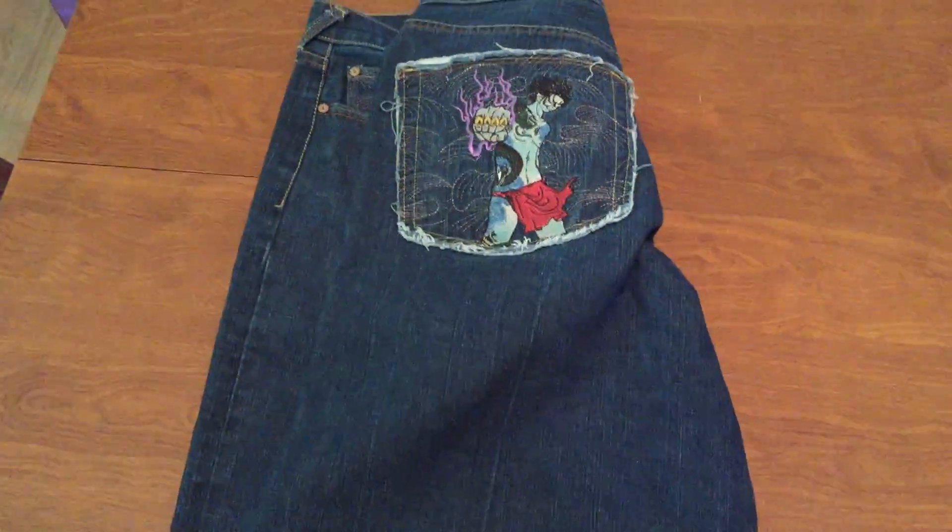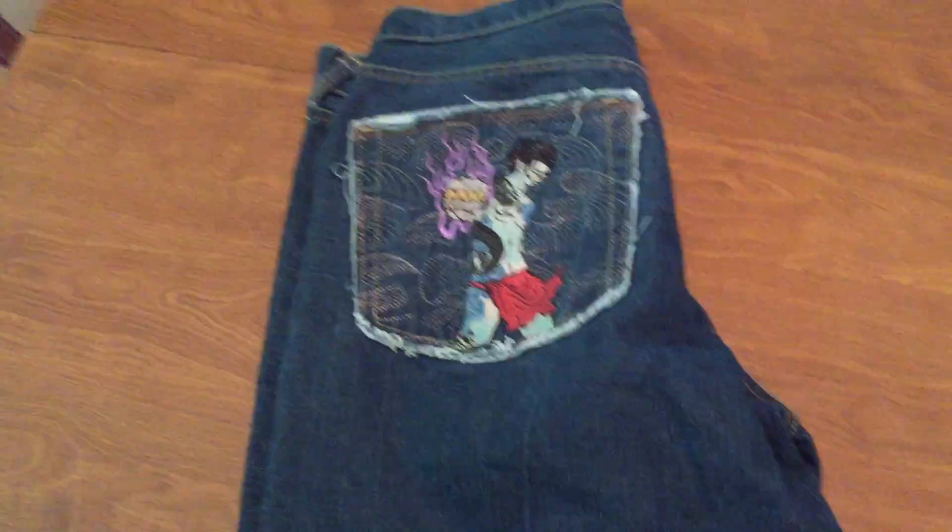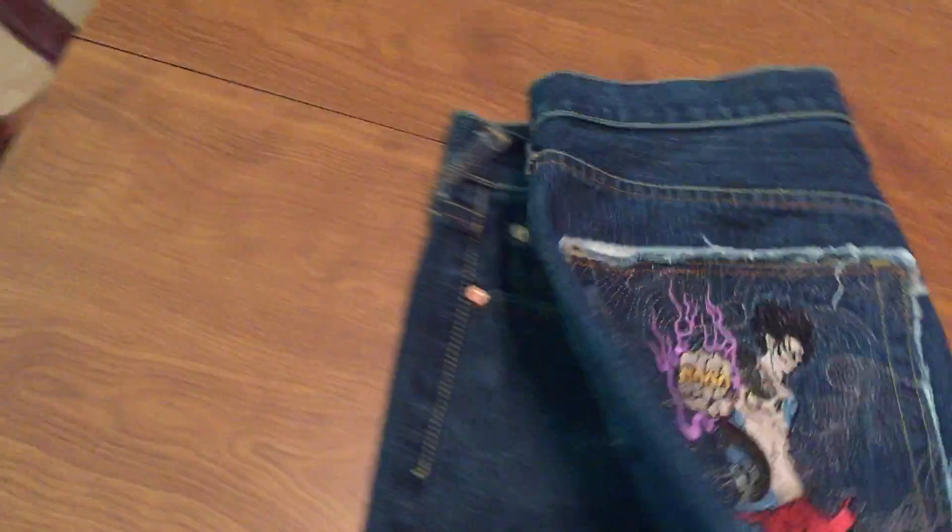One more thing to know: these are shorts, and I don't believe that the company made shorts like this — denim shorts. They do make shorts; I've been to their website and they do make shorts, but I haven't found a pair of legitimate Red Monkey Company jean shorts.